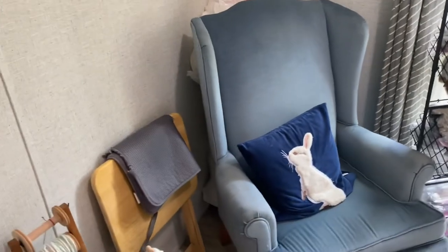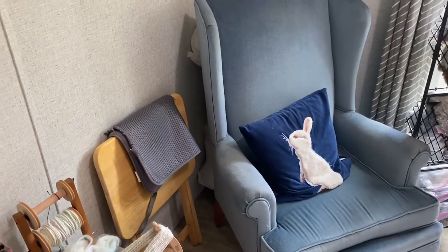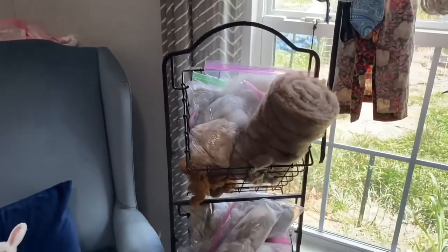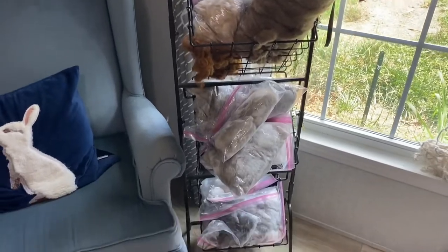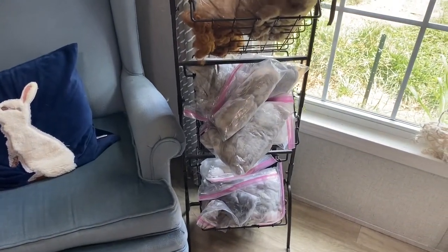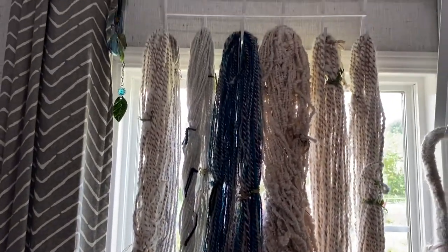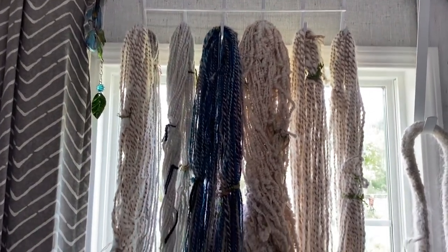Behind my chair — we're gonna get into it — it's stacks of bags of fiber, which is wonderful. Most of it I picked up for free; when people know you're a fiber artist and come across fiber, they know who to give it to. This is my other rack where I have a bunch of different angora fleeces waiting to be spun.